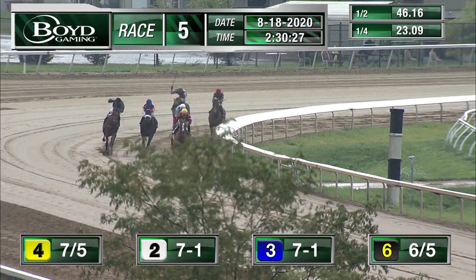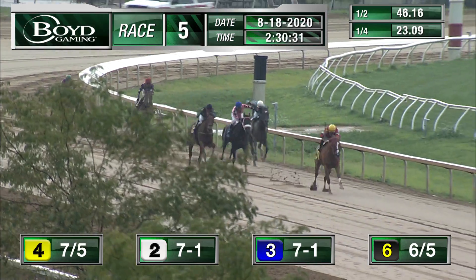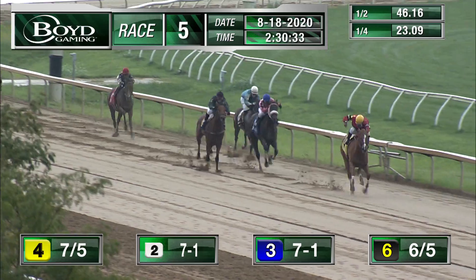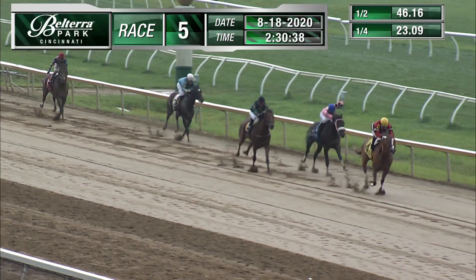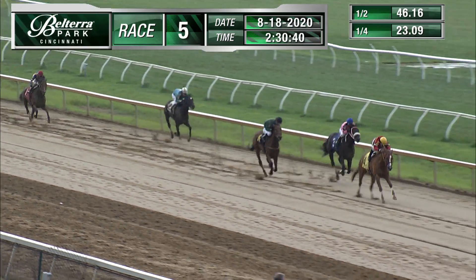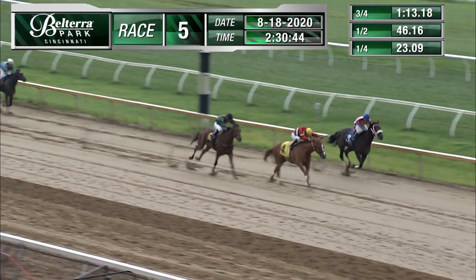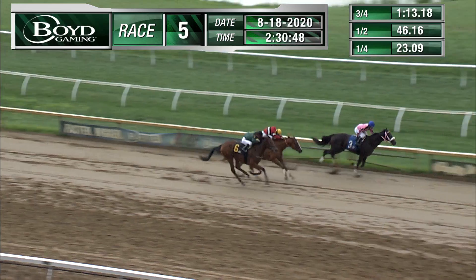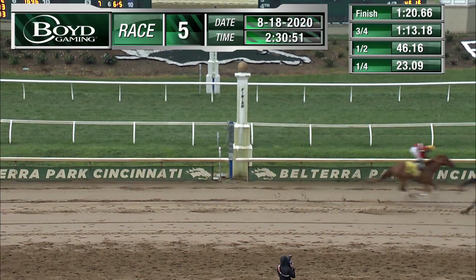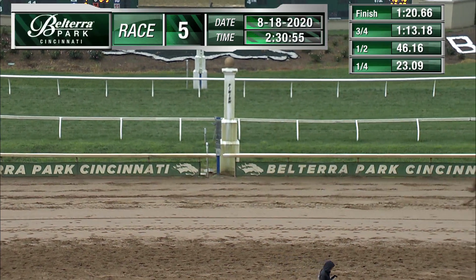They sit down for the stretch drive. Country Takeout with the lead — Miranda now going to that right-handed stick and going to work on the outside. Just Tap It In is coming with leaps and bounds but may be running in a real state. Country Takeout with the lead, on the inside Reckless LJ, outside is Just Tap It In. At the sixteenth pole it's Country Takeout calling today! Reckless LJ comes right up the inside rail. Just Tap It In in the shadow of the wire running second. Country Takeout wins it!